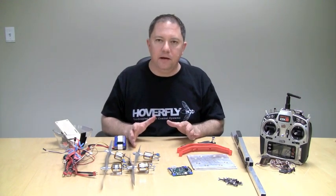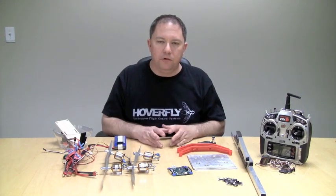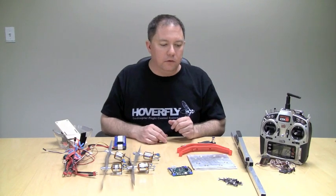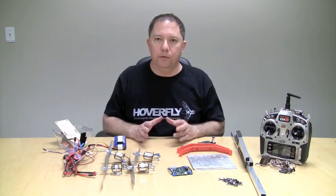As far as connecting everything together once it has the connectors on it, and programming the flight controller and getting it to do what you want — that part's relatively easy and I think you'll see that in the video. So we're going to change the view now and in the second video I'm going to build the frame.